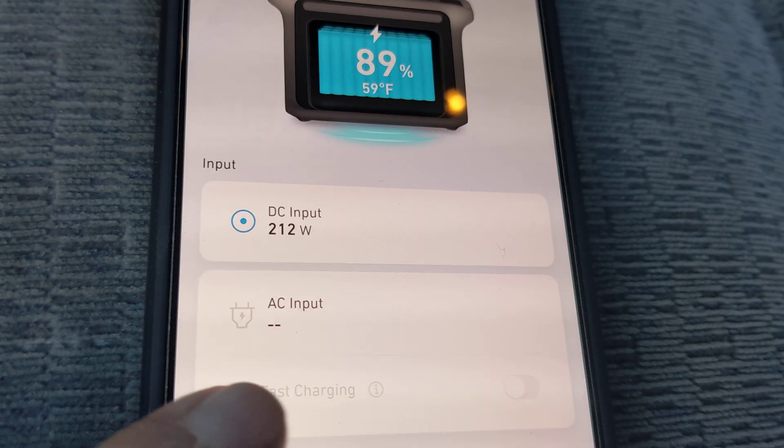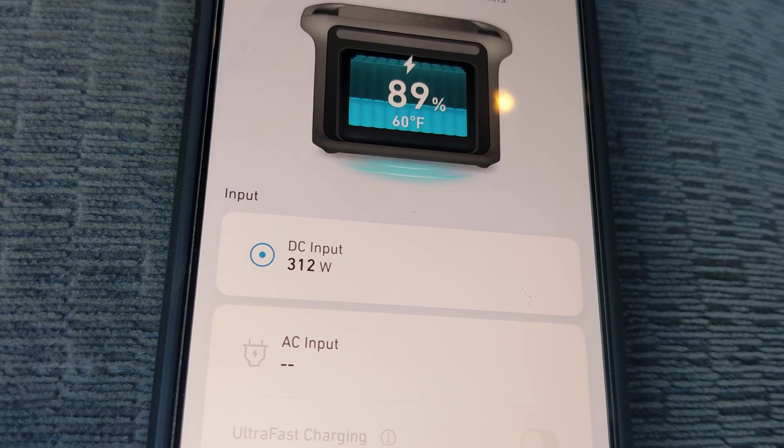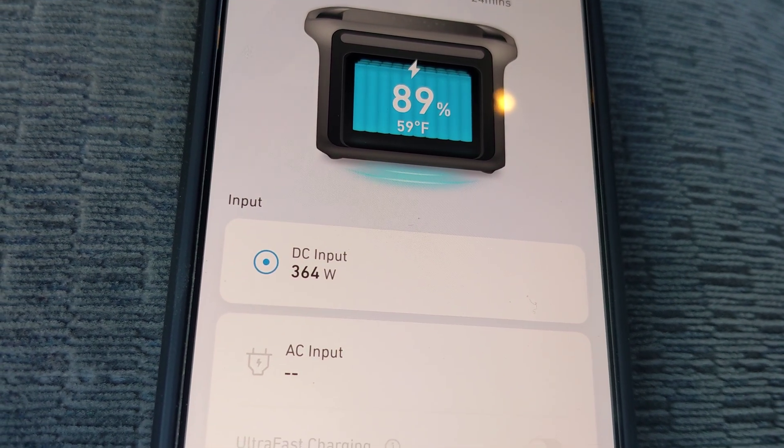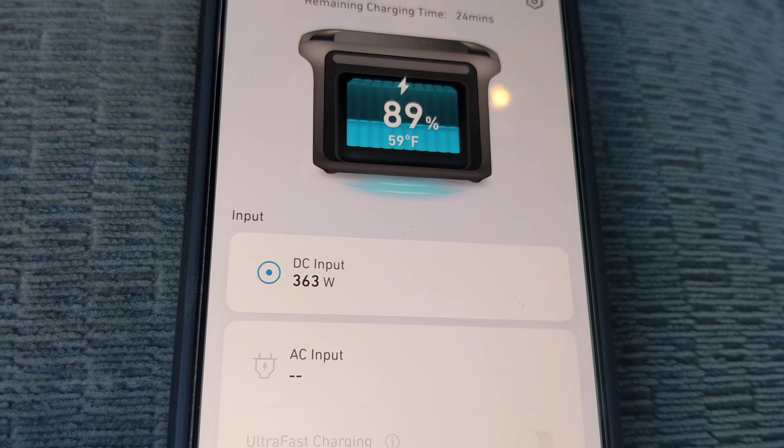It's going to build itself up to 300 watts — there's 312, plus it's going to take from the solar, so now you're at 364. If I had a bigger solar panel up there, obviously you'd get a lot more power.